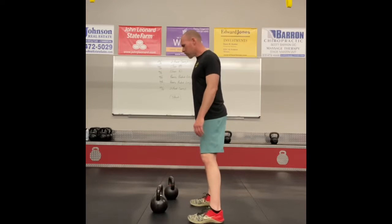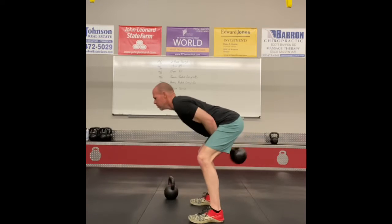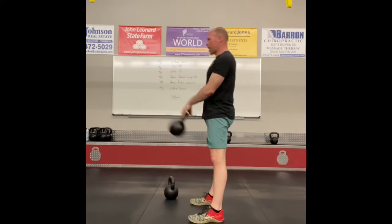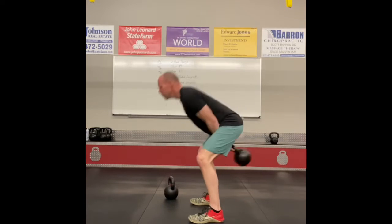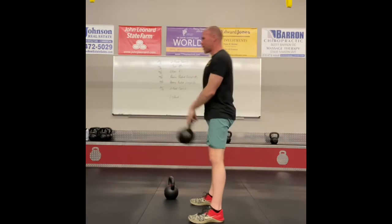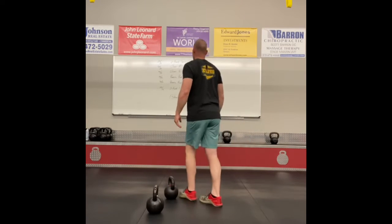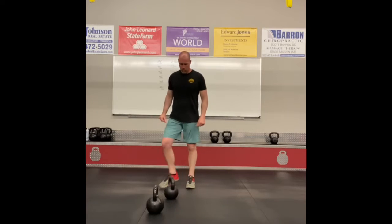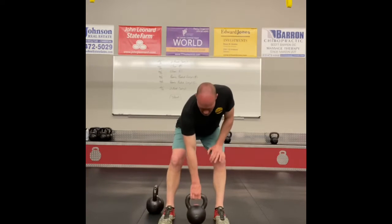Let's talk about today's exercises. Two-hand swing: start with back flat, butt down, and drive those hips, squeeze your glutes at the top. Don't forget to breathe — sharp inhale through the nose on the backswing, and a sharp exhale through your mouth at the top of the swing.